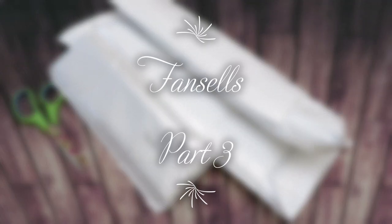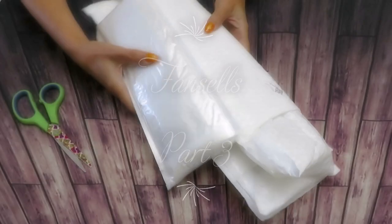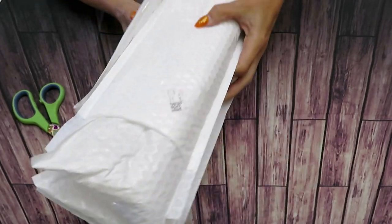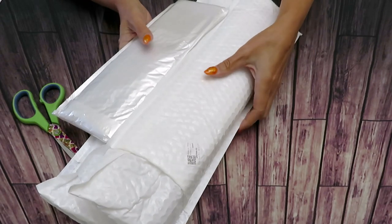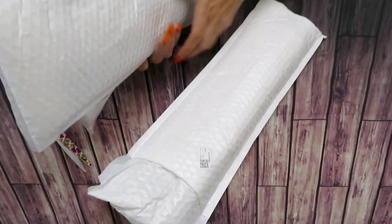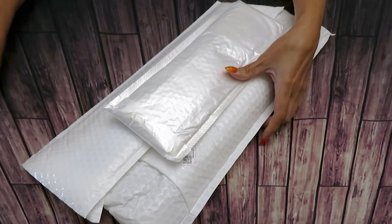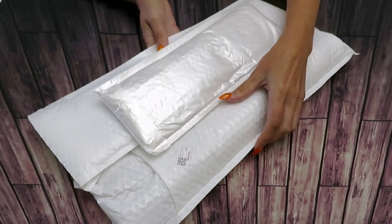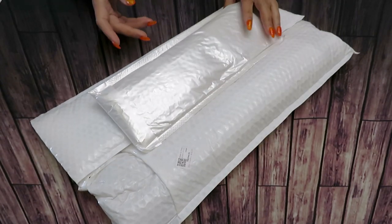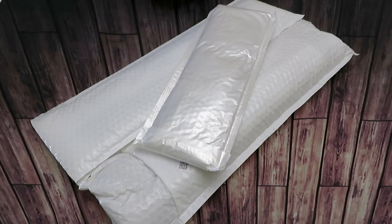Good morning my friends, welcome back to another episode of unboxing from FemCell. There will be five videos in total, so if you missed some please check it out — I will link them up for you under this video, as an end card or end screen. We have three diamond paintings today.